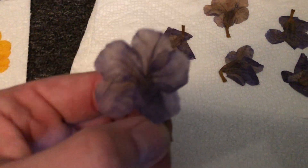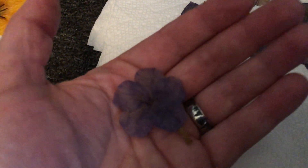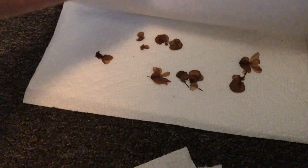And these are ruellia — actually no, I take that back — these are the Mexican petunias that I had growing. These were begonias, and those don't turn out so well; they didn't hold their color at all.